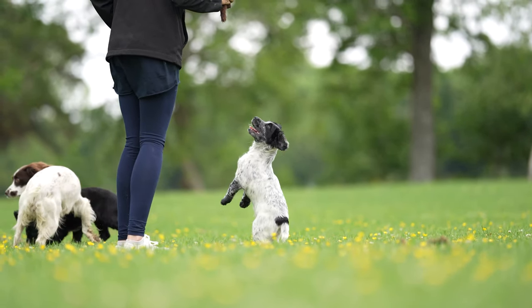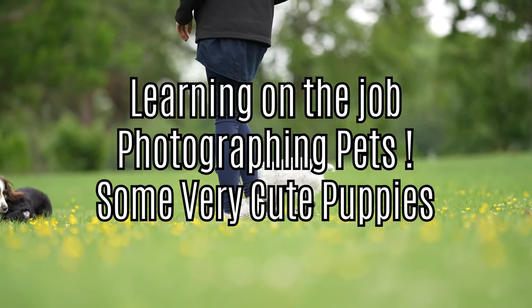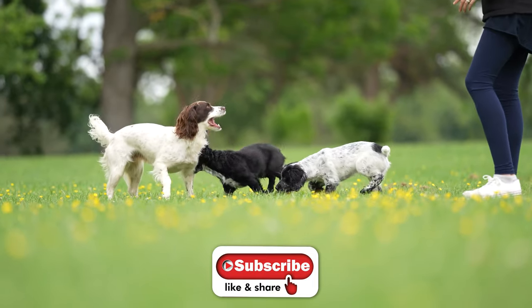Hi guys. Do you remember that old saying, don't work with pets and children? Well, yeah, I've kind of worked with some pets, but these are super cute.